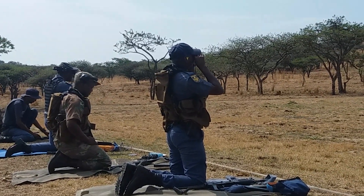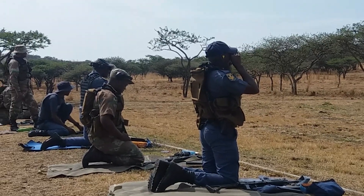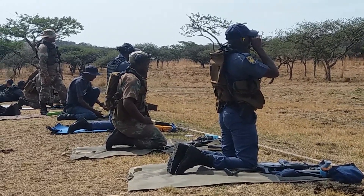You get two individually marked sighters. In other words, you fire one at a time. And then when the match starts, you fire two shots per exposure in the standing, kneeling or squatting position.